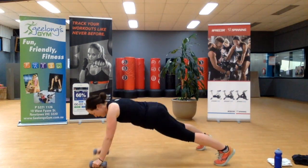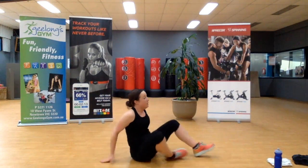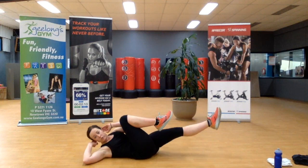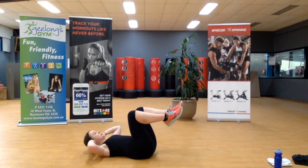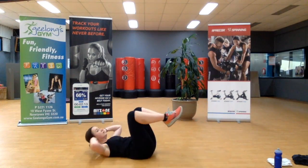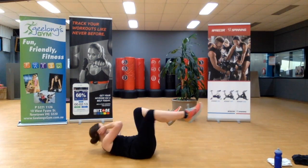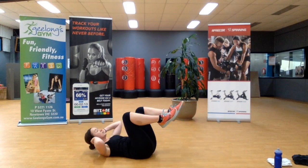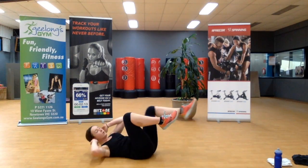One more — clicking over, bicycle crunch. Hands at the ears, rotating, opposite elbow to opposite knee. Don't rush it — I see a lot of people rush this exercise. Slow and in control. One more.